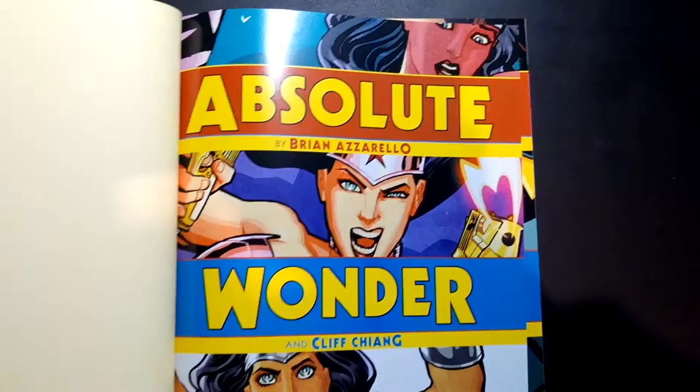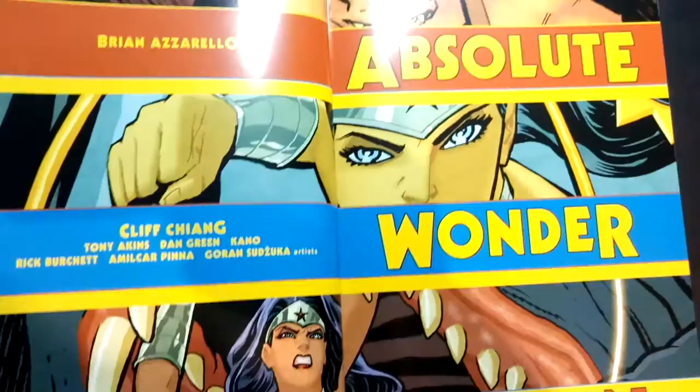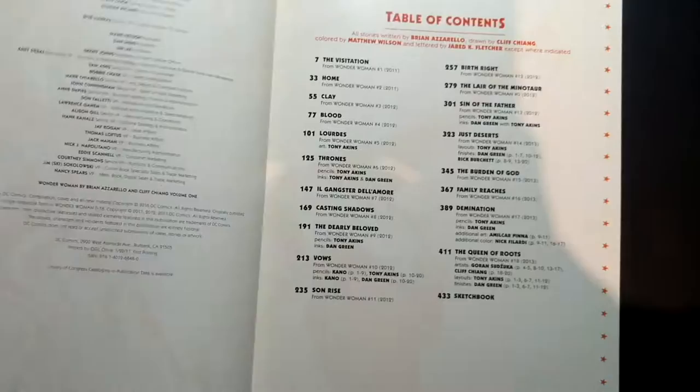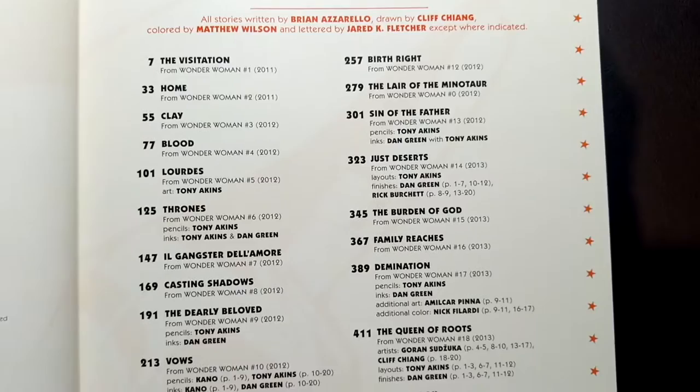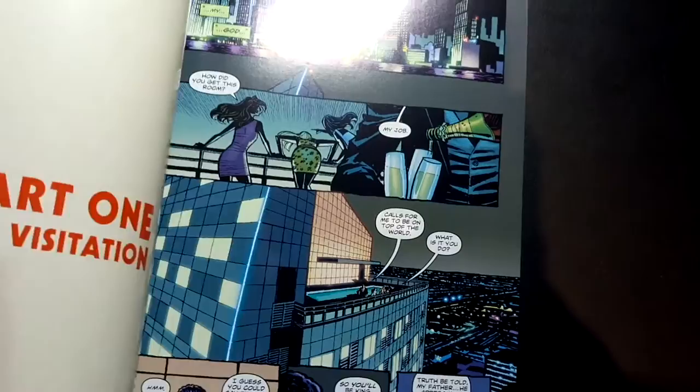For those of you that haven't read this run, it's absolutely phenomenal. It's sort of like Game of Thrones meets The Sopranos, obviously with Wonder Woman as the protagonist. There will be two volumes total. I think it goes up to issue 35 that these two gentlemen wrote, plus a villain issue or two — so that'll be collected as well. Let's take a quick look at the table of contents. We also get a sketchbook in the back.